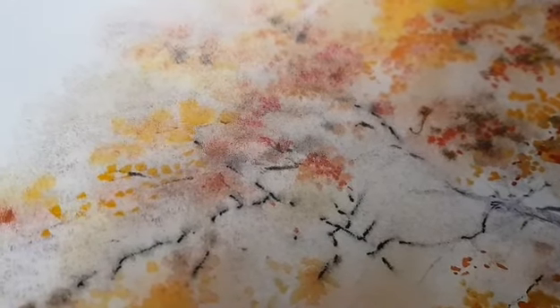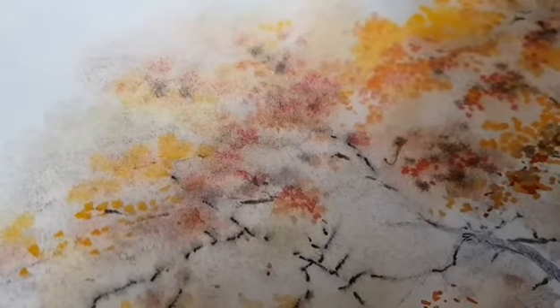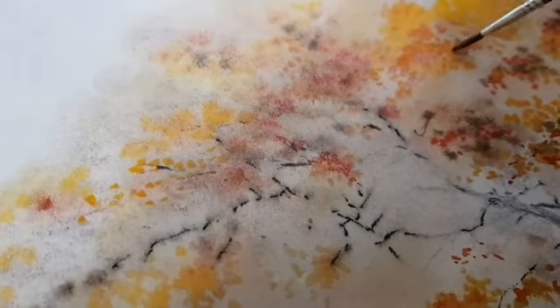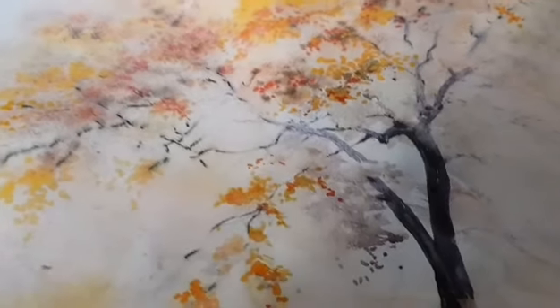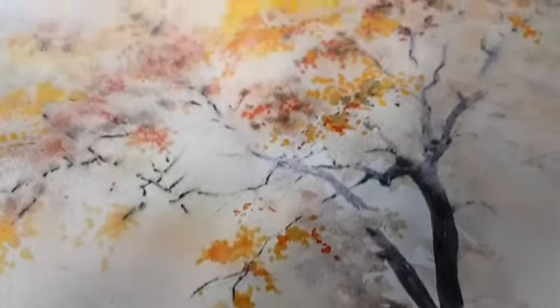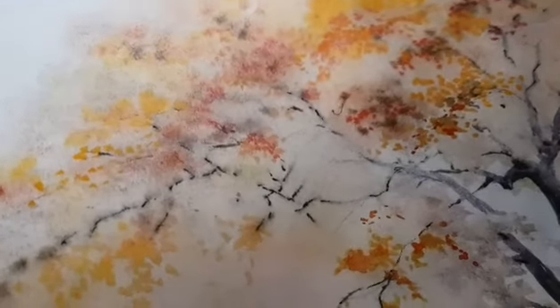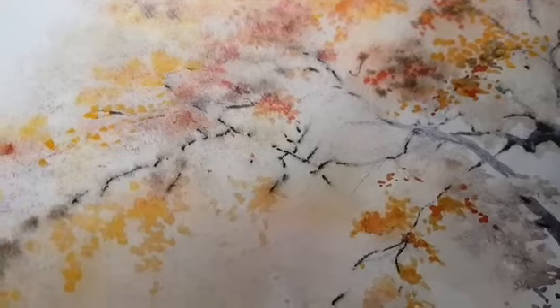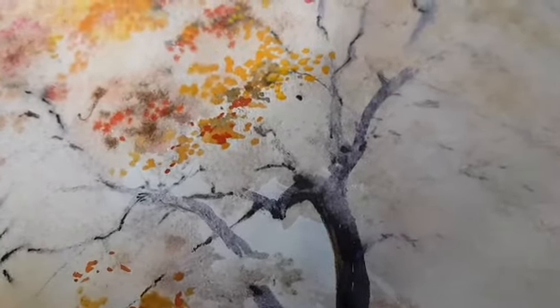Конечно, не забывайте о рисунке. Рисунок всегда должен быть у вас на первом плане. Рисунок — это роскошные ветви дерева, гроздья листьев. Вот в этой части. Смотрите, очень просто.